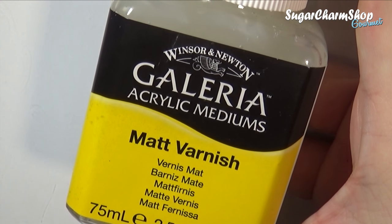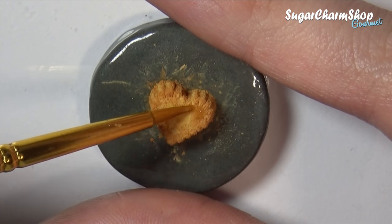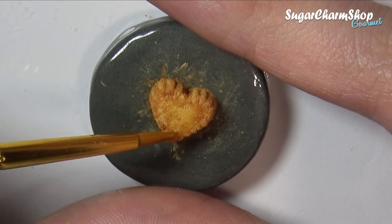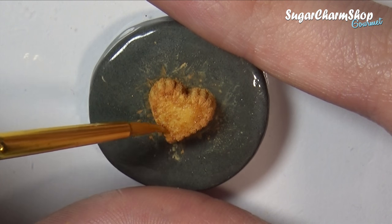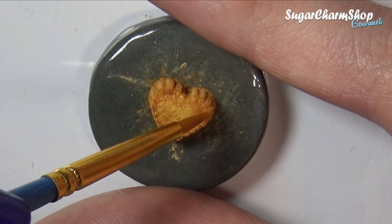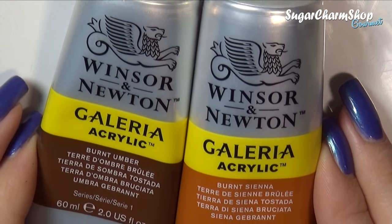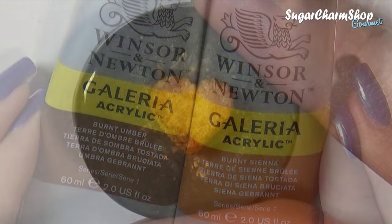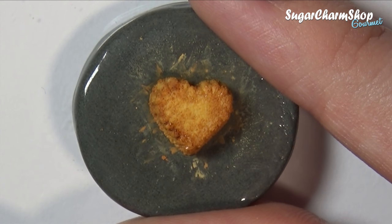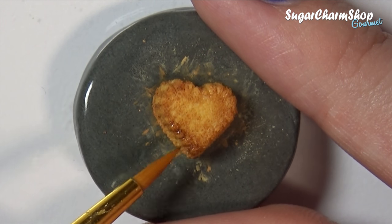I then sealed that with a matte glaze, and then added the final touches using acrylic paint.